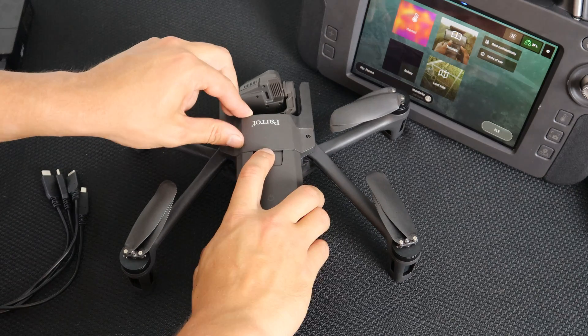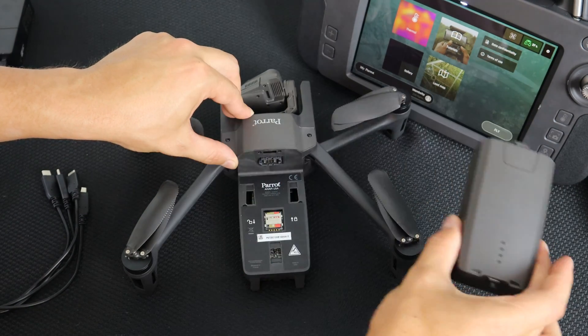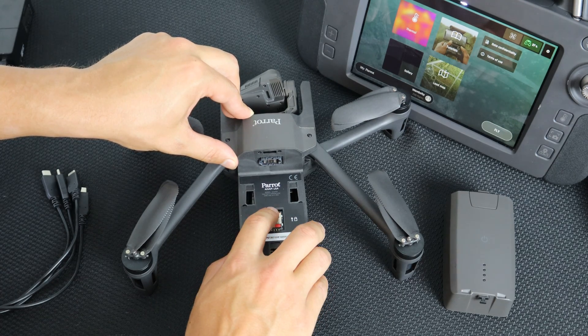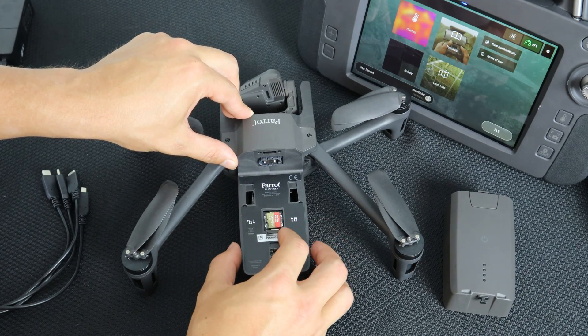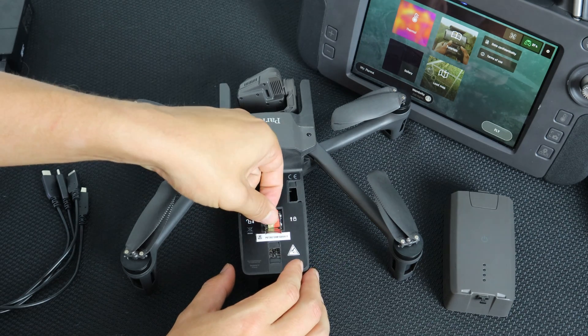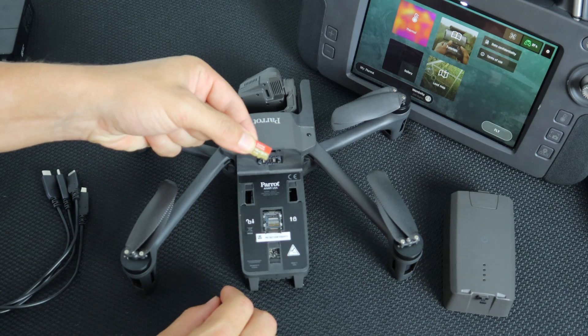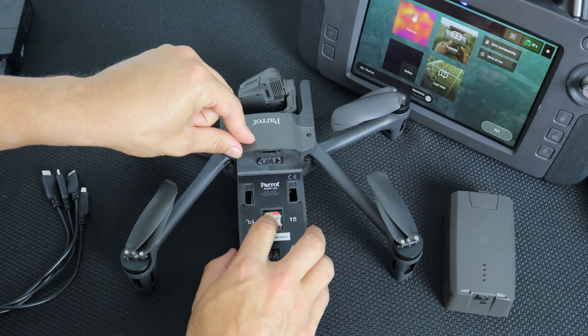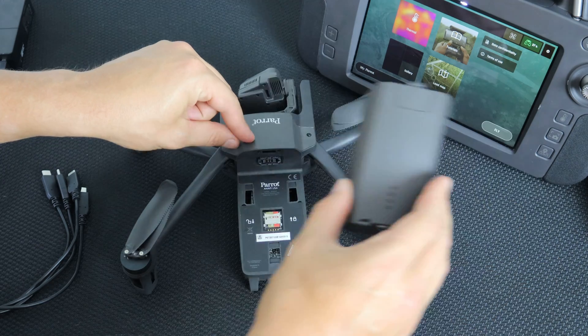To record photos, videos, and flight logs to the drone, you will need to have an SD card inserted. To do so, remove the battery and notice the lock. Push down to unlock the lock, then take your new SD card and insert it. Push up on the lock and make sure that your SD card is secure. Then reinsert your battery.